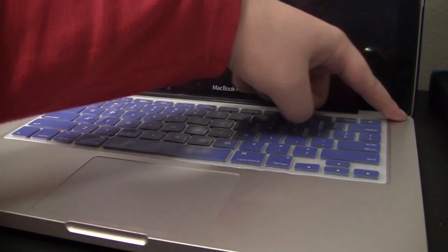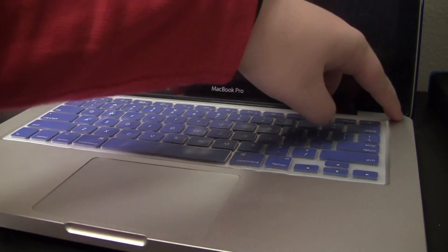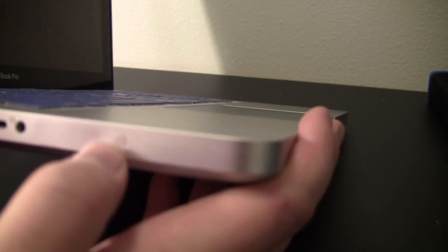What's up guys, so today I'll be showing you this issue with MacBooks. There's like no power getting into my MacBook at all. I'll be showing you how to fix it.